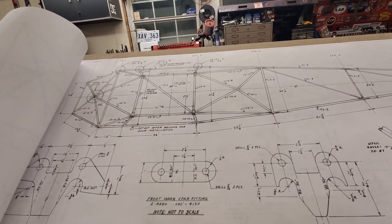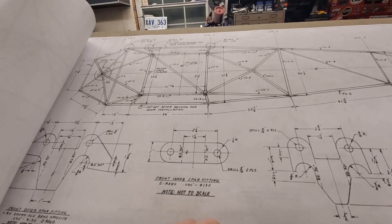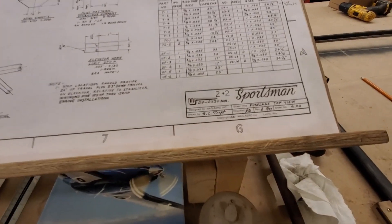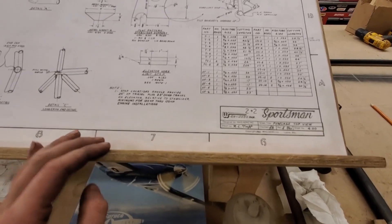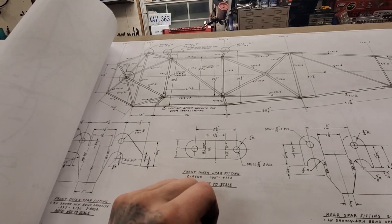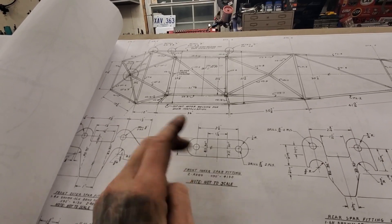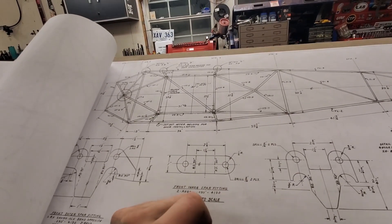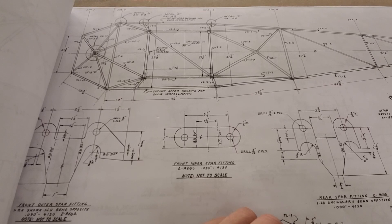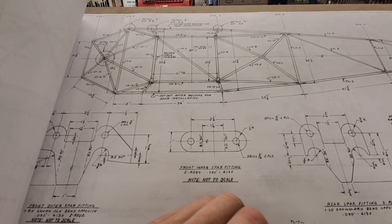I'm not sure why these plans don't have the second tube to make this an X instead of just a cross brace, because that is a fairly common modification. These plans are copyrighted in '82 but the revision has been long since then. I believe it was Atley Dodge that started doing this X-brace a lot — I don't know if he's the one who originally came up with it, but he's one who, as far as I know, pushed it a lot back in the day.